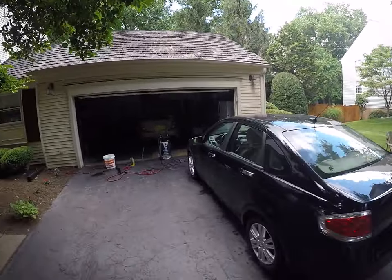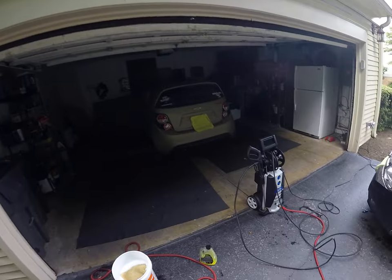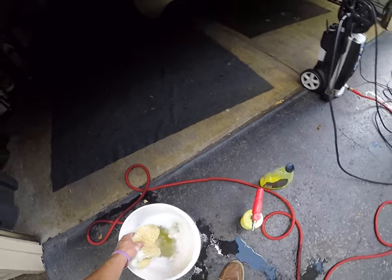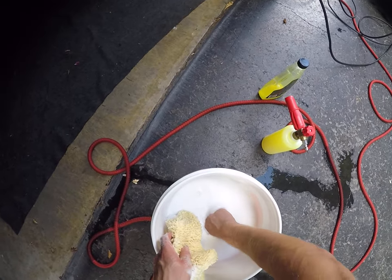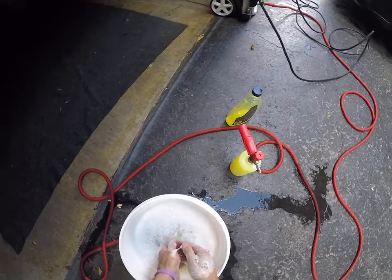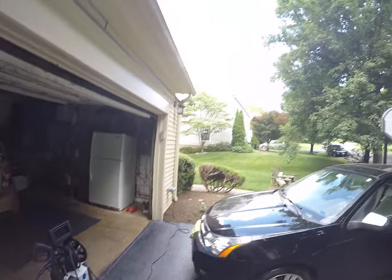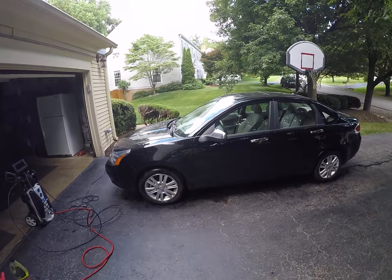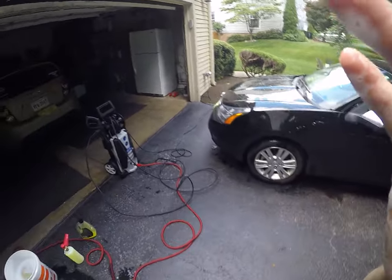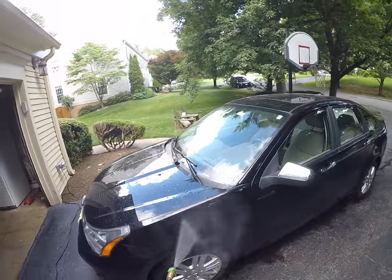It's the fully loaded SLD trim — whatever, I need to grab my other bucket. I have one bucket right now; I'm going to go get my rinse bucket with Guard in it and my towel soaking in there. It's also a wash and wax in there. Let's get started — I'm going to use the power washer first and show you what I'm talking about.